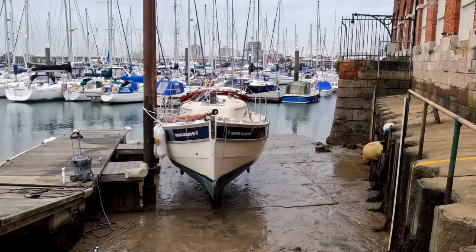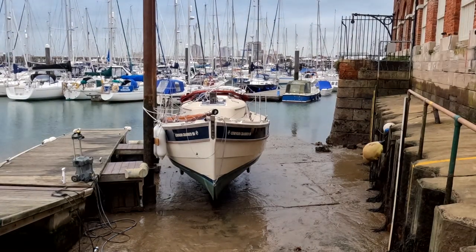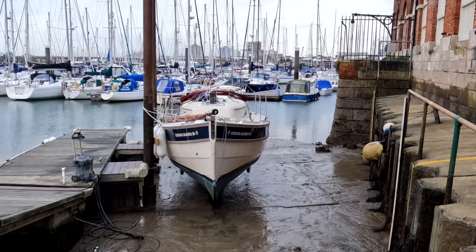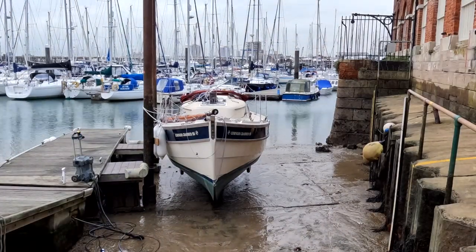Now I'm turning my attention to the prop, which is obviously facing away from the camera so you can't see that. You can also see me having a chat with someone — there's always someone going by, it's nice to have a conversation at the club.